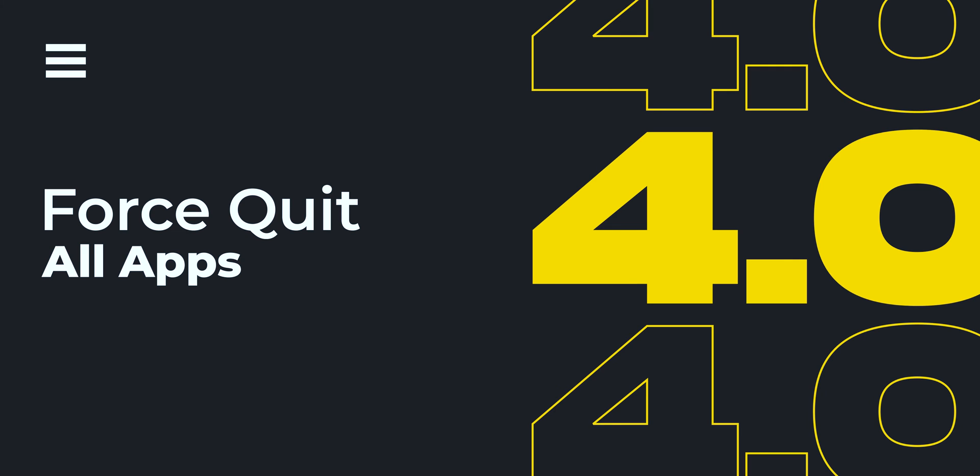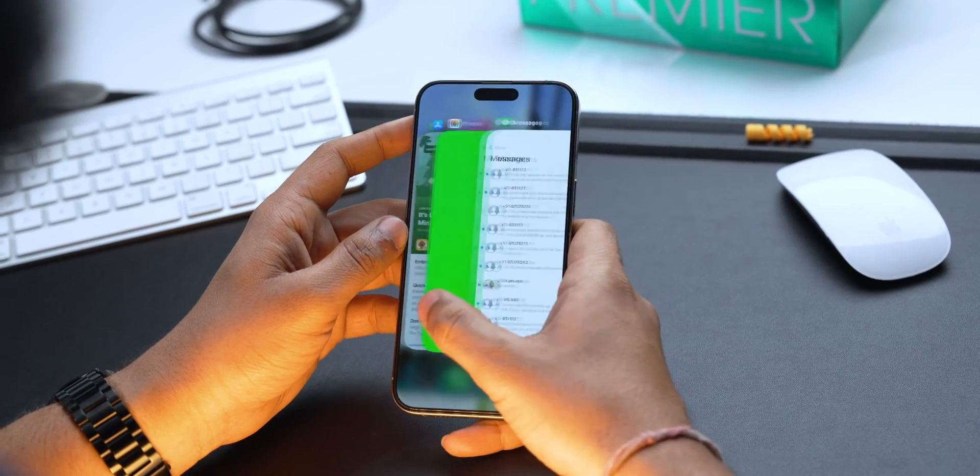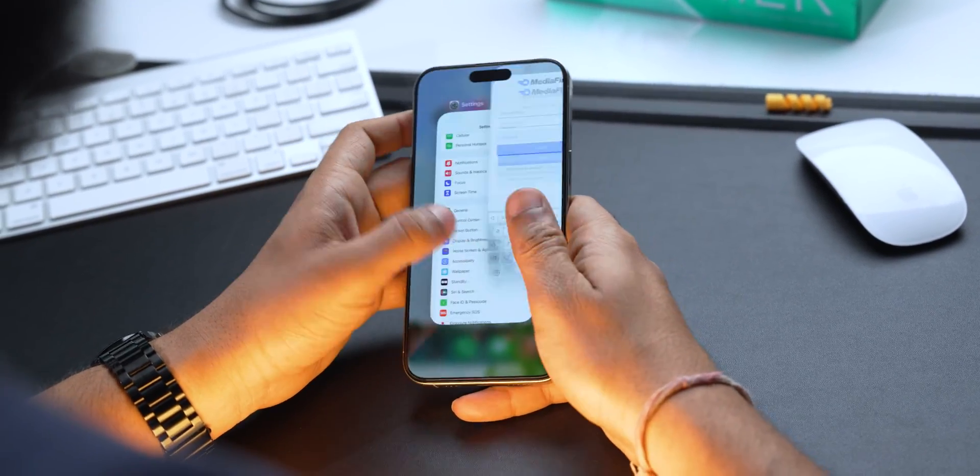If your iPhone is still not charging, there could be a rogue app present which might be causing this trouble. To resolve this, we need to close each and every app running in the background. Open the app switcher by swiping up from the bottom of your screen and kill all the apps running in the background.